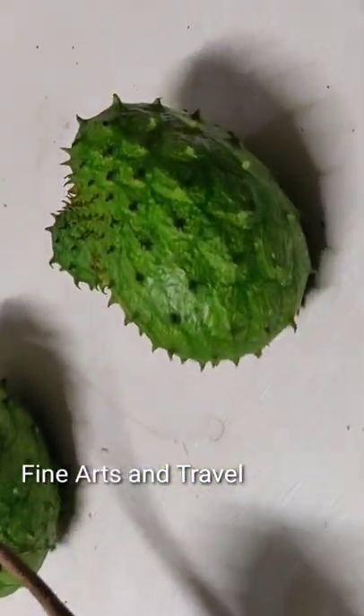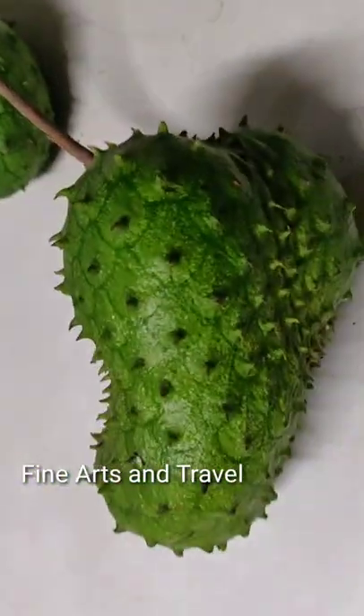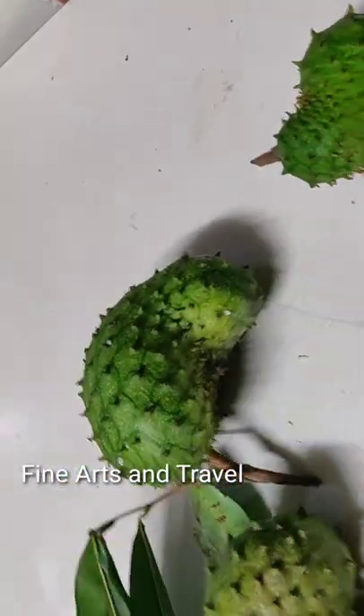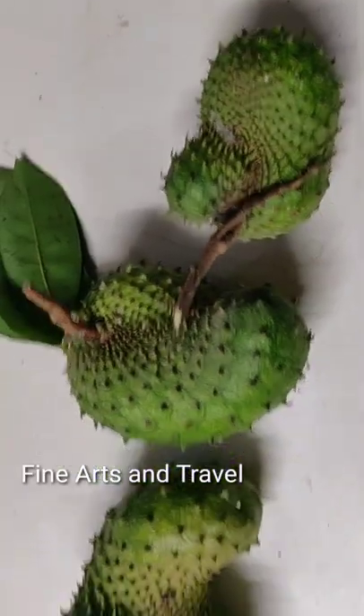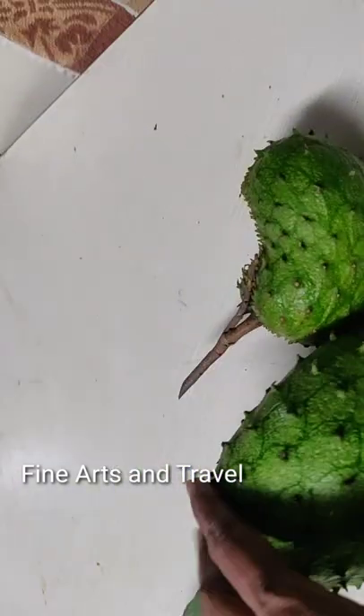These green fruits are Hanuma Phalam. They are in the shape of Lord Hanuman's chest. These are sour in taste; inside there are black seeds and the color is white. These fruits are good for health as they destroy the cancer cells in our body.